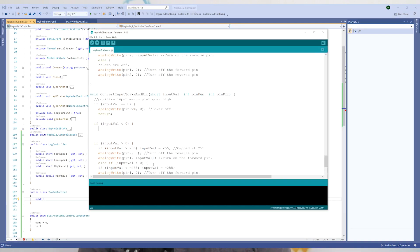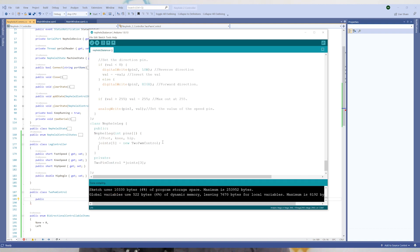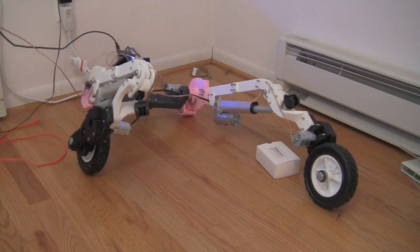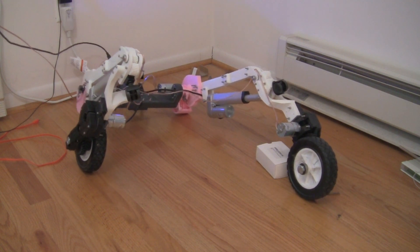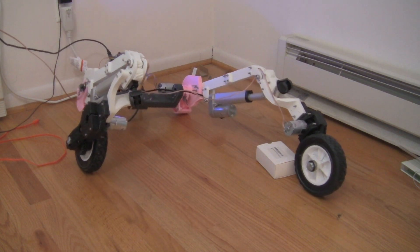Then there was a lot of refactoring of the source code. We had to make the software communicate an analog motor control signal from the computer to the Arduino. With that completed, we did one final set of calibrations on the motors to make sure they're spinning in the directions intended.